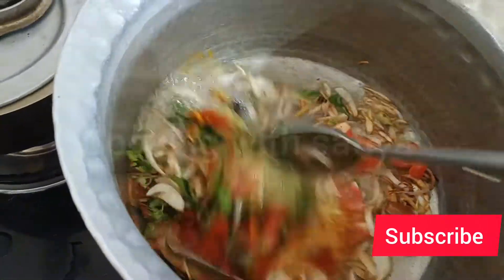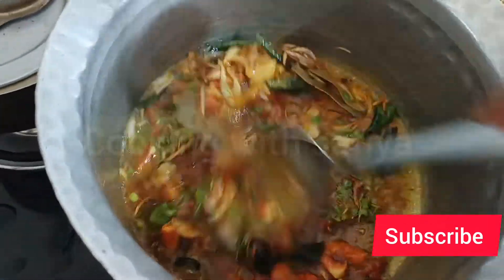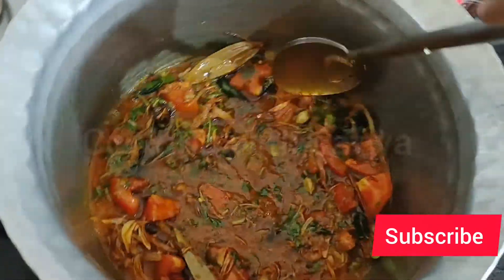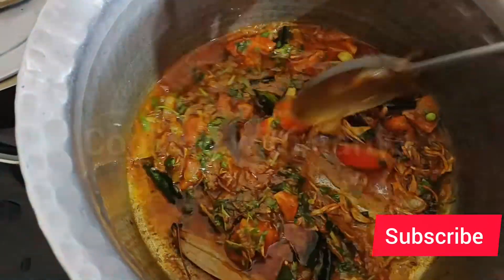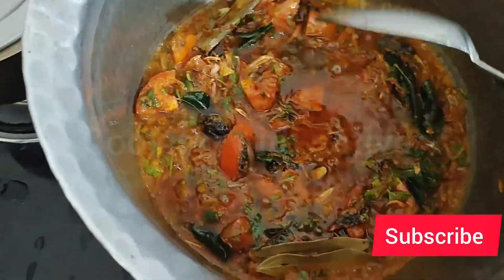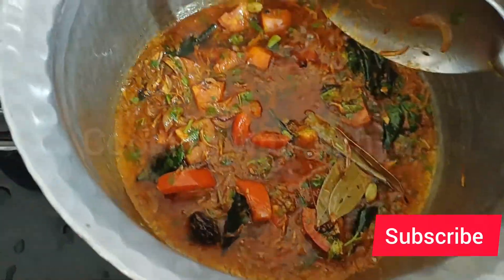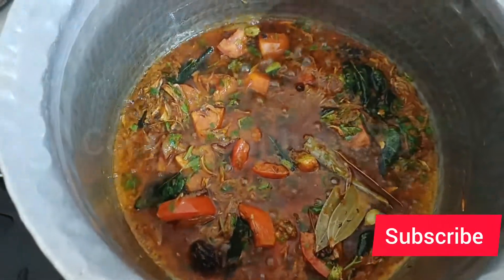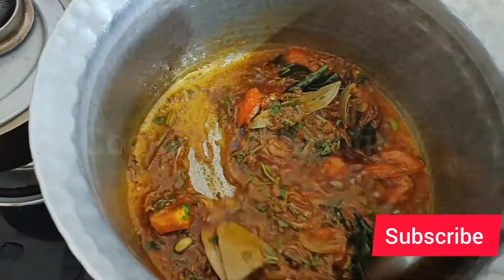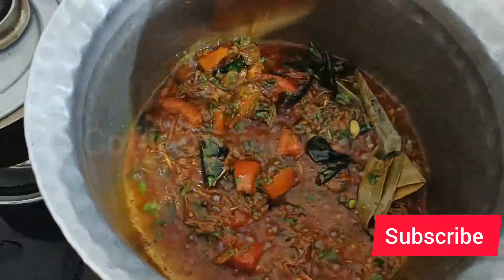In the masalas: ek chamach dhaniya powder hai, ek chamach lal mirchi powder hai, thodi si haldi hai. Bas itni hi cheez. Ab ye saare masalon ko achhi tarah se bhunna hai - literally masale bhunne mein mahir ho jao.